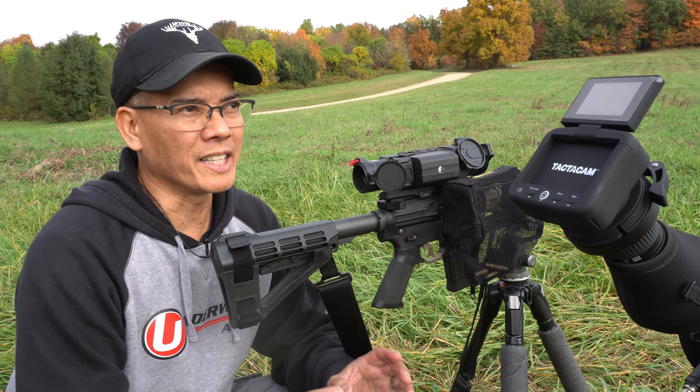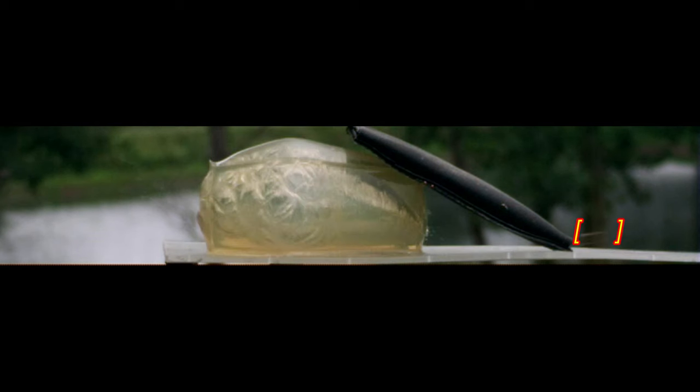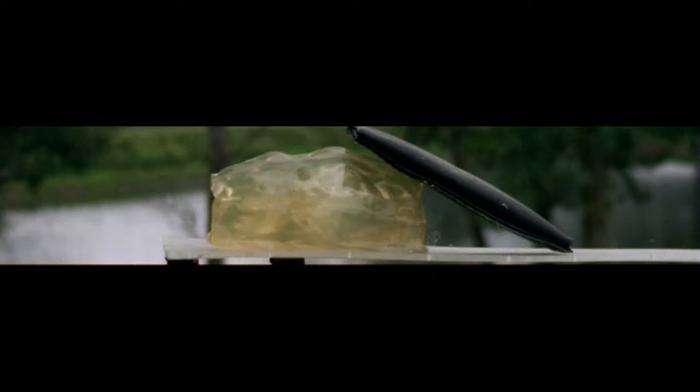I did a gel shot — I'll go ahead and roll that clip right now, check it out. Man, you talk about some tremendous wound cavities through that gel block.